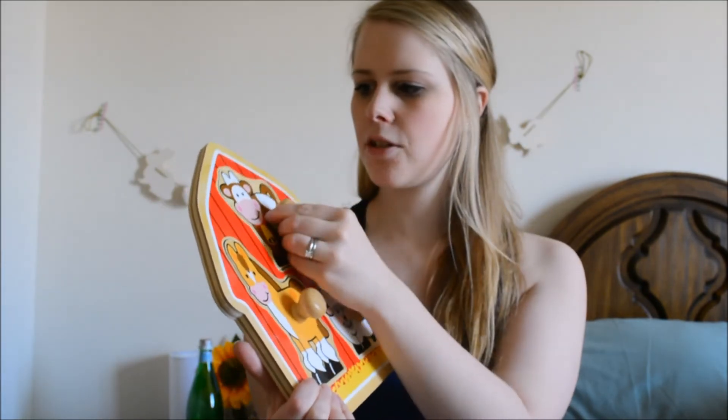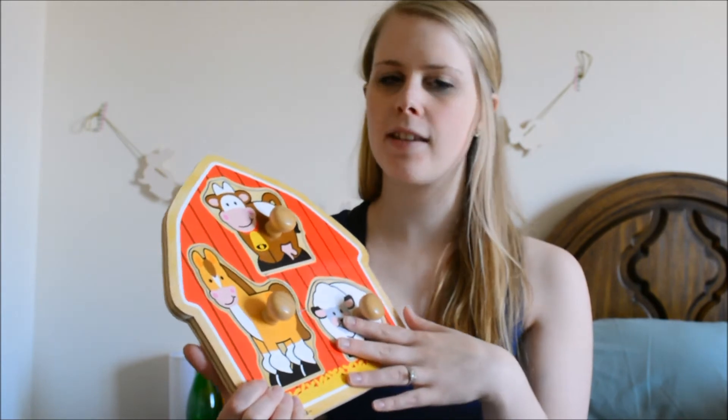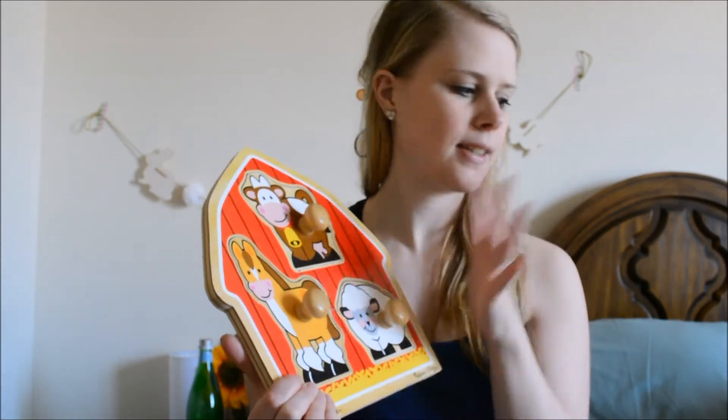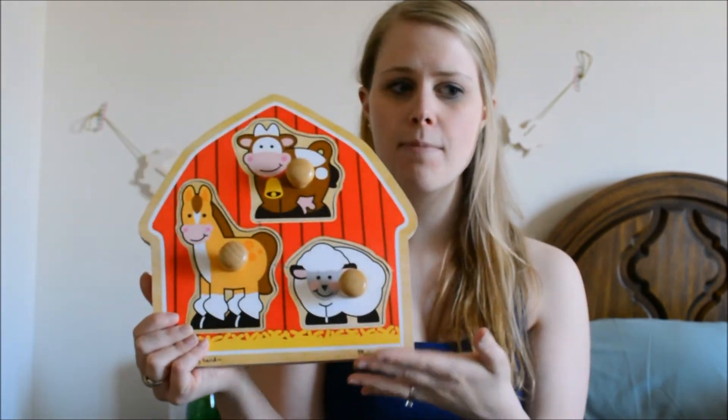There's a cow, which is really cute. You can practice making the noises with these — what the cow makes, what the sheep makes, the horse, etc. It's really, really cute and not very big.